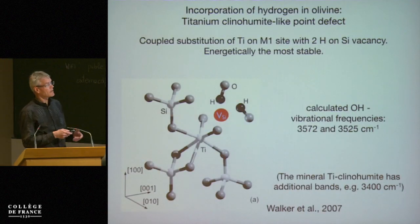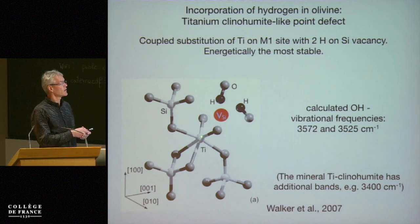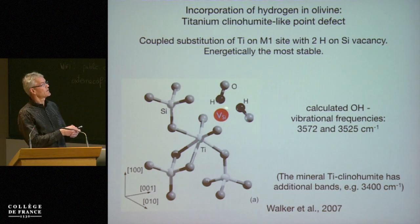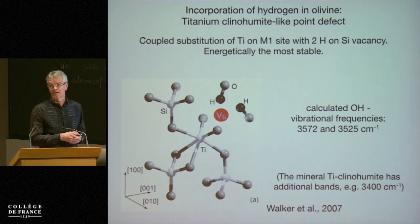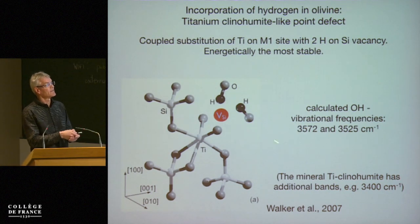The model for the incorporation of titanium is that the titanium sits on the octahedral site in hydroxy-olivine. Titanium is 4+, so you have a silicon vacancy, and that's charge-balanced by two hydrogens. These two hydrogens — their vibrational frequencies — then give rise to the absorption in the infrared.